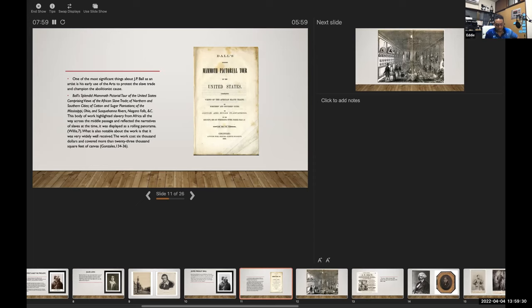Was this a painting? It was a number of drawings and lithographs, potentially with daguerreotypes also used in the lithographs. Unfortunately, it does not survive today. Ball's Mammoth Pictorial Tour sheet cutout — about 50 or so pages explaining every scene — is what remains. It was widely well-received in the Northern States, especially amongst abolitionist communities, and possibly even overseas. It was written about in several newspapers nationally. He was a household name — people knew who JP Ball was.